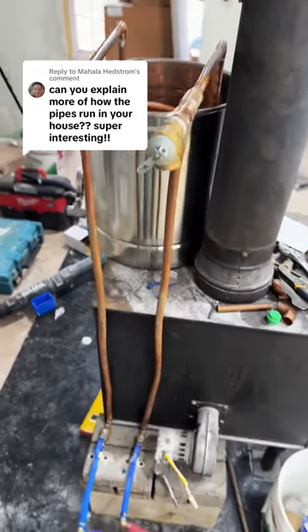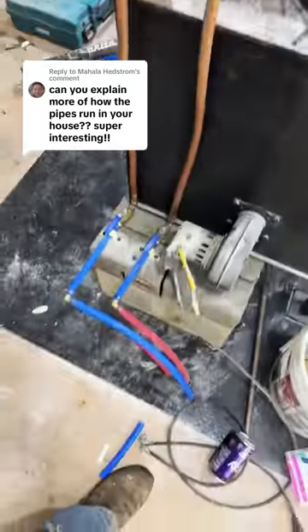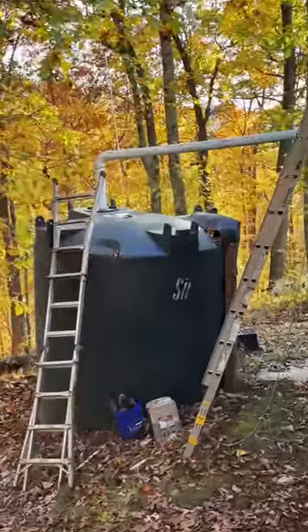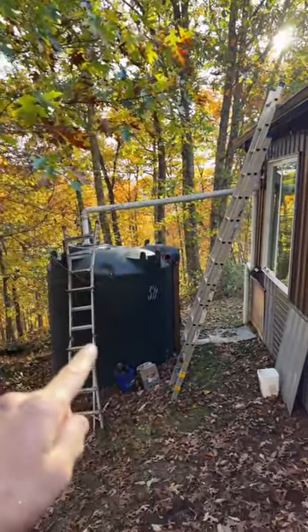Most of the water lines in this place are totally conventional. Obviously, my water heater is very unconventional, as is the water source. It's a 2,500-gallon water tank. The water from the roof gets filtered a couple different ways and goes into the tank.